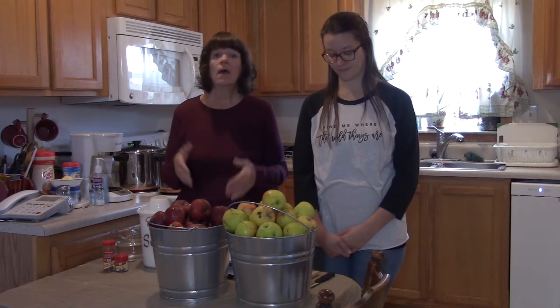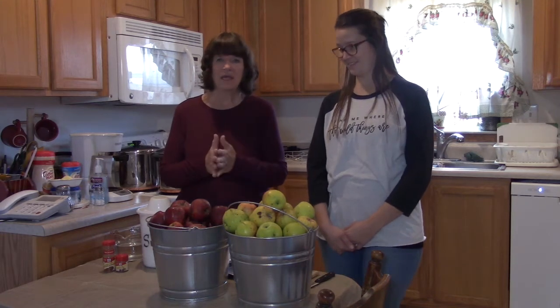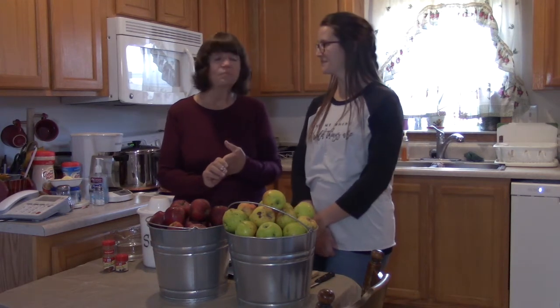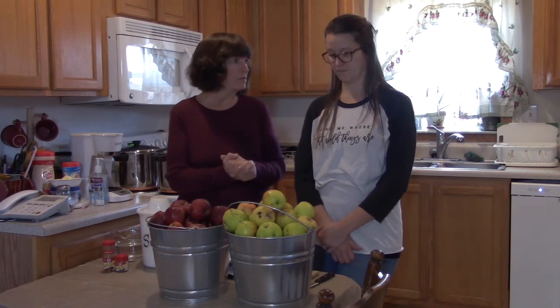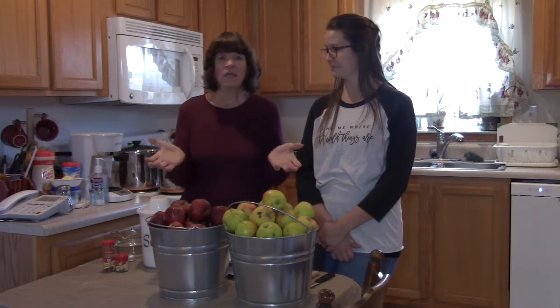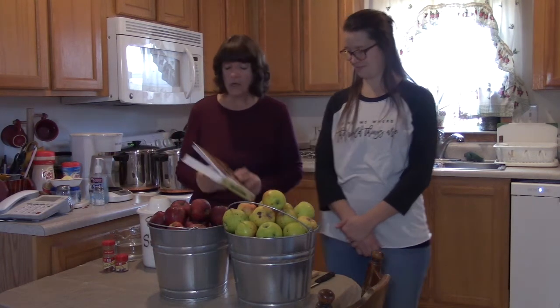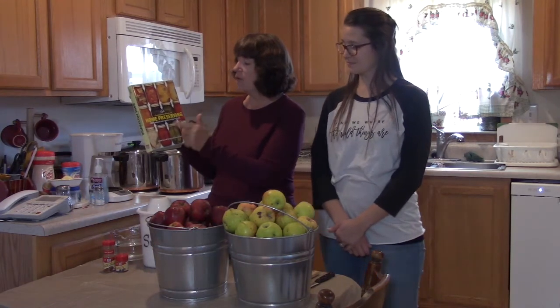It's been very difficult finding canning supplies in the stores. However, we did happen to locate a case of canning jars — the jelly jars — so we're going to be doing at least nine jars of apple butter. Whatever we can't get canned, we'll either freeze in Tupperware freezer containers or eat fresh. We're going to be using the recipe out of the Ball Complete Book of Home Preserving.